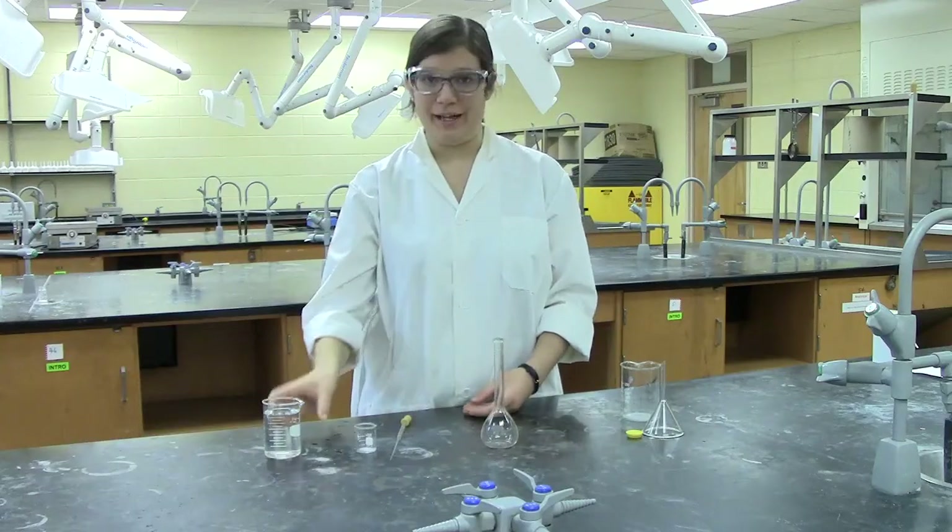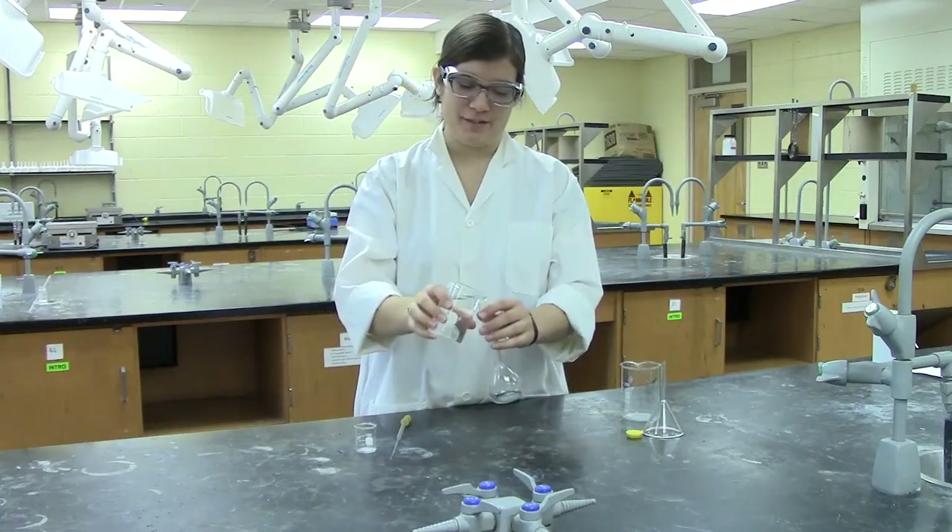To make the solution using a volumetric flask, the first step is to rinse your flask with some of your solvent.